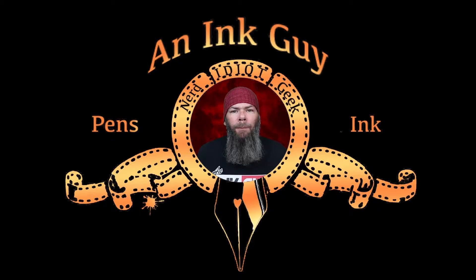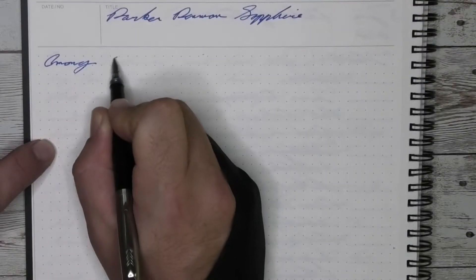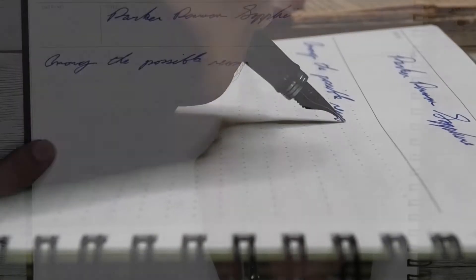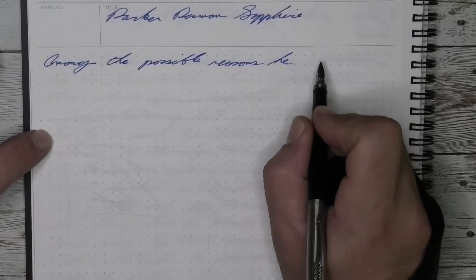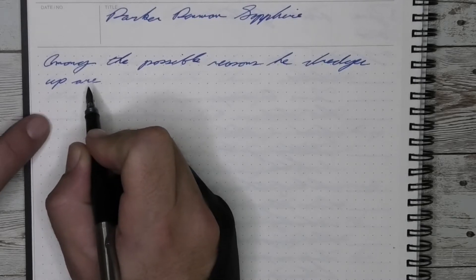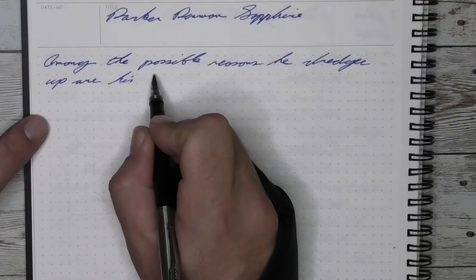In this video, we're going to take a look at Parker Penman's Sapphire. Let's jump straight to the end with my opinion. I have to say I've enjoyed using this ink, but it doesn't live up to the hype that you tend to get from this ink. For me, it left me disappointed — at really no fault of the ink — if people hadn't treated it with such reverence as the greatest ink that all inks should be weighed against.